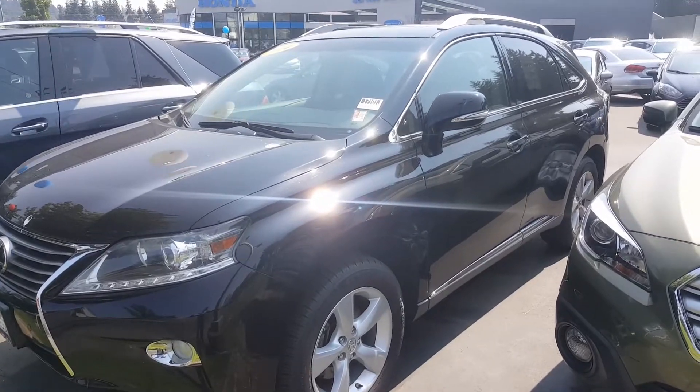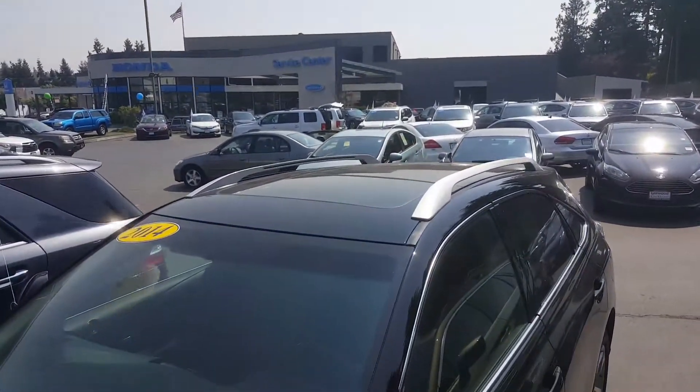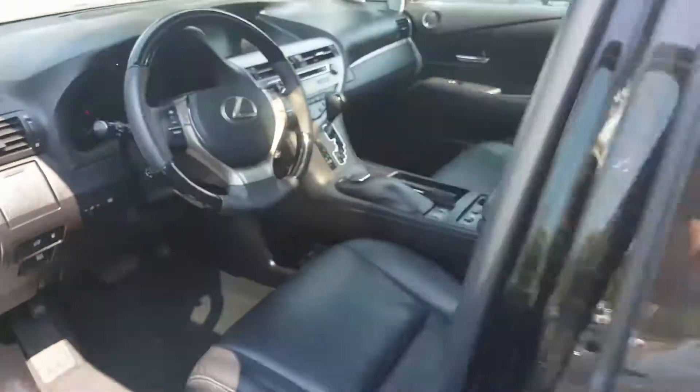Black exterior, very well kept. You've got roof rails on top. You've also got a moonroof which I'll show you how it looks like on the inside. Very nice. As you can see, moonroof right there.